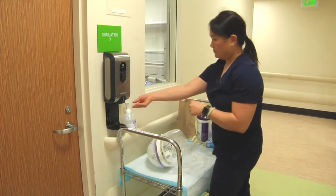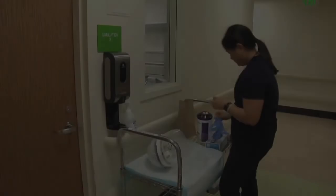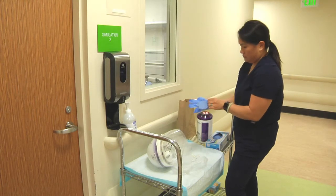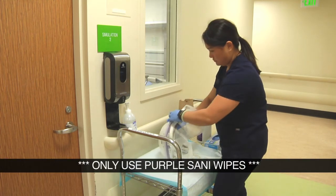Perform hand hygiene and apply gloves. Clean your entire CAPR system with disinfectant wipes, including your arms.